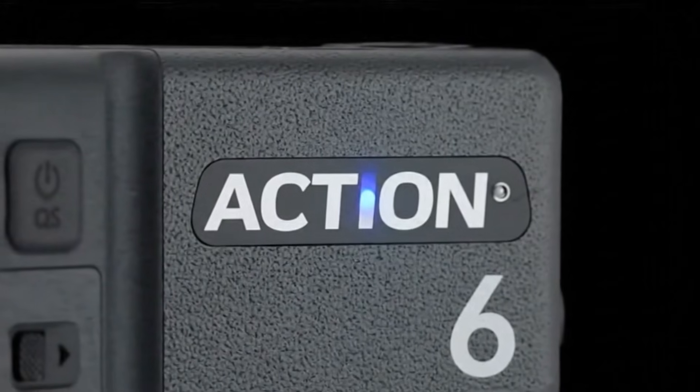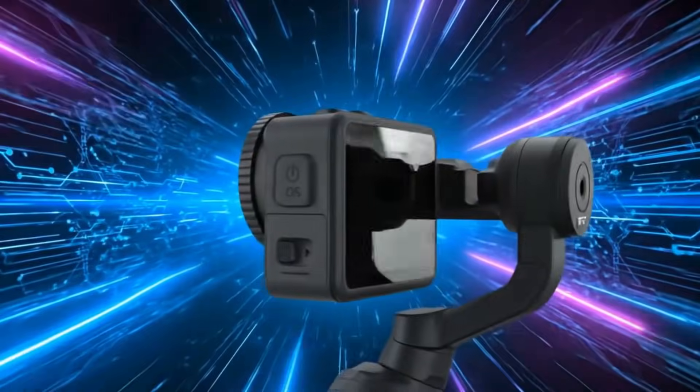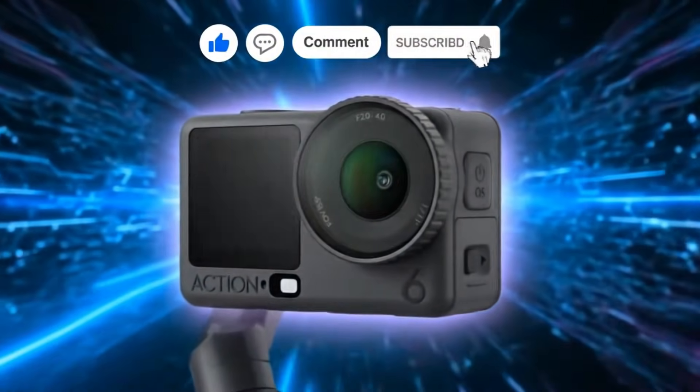DJI just shook the entire action cam market with a surprise price twist and a release window that's now nearly confirmed.